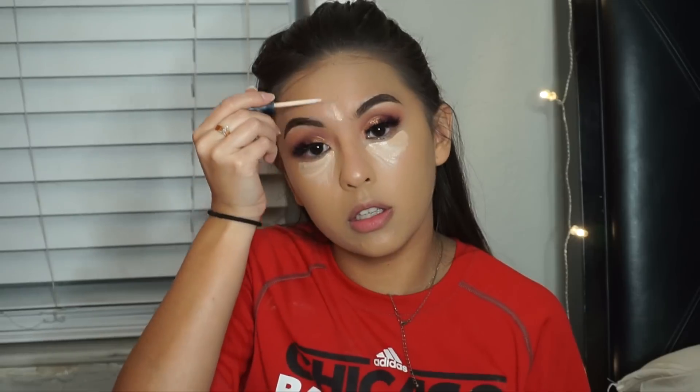I'm going to take the Wet n Wild Photo Focus Concealer in the shade Light Ivory. I'm just going to lightly contour — feel free to skip this, it's so optional. Only do this if your foundation isn't matching and it's too light.